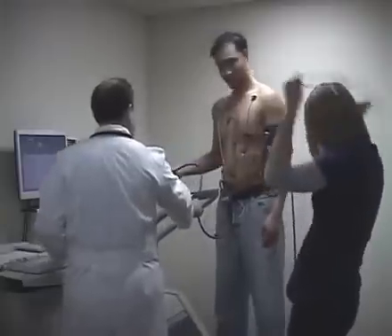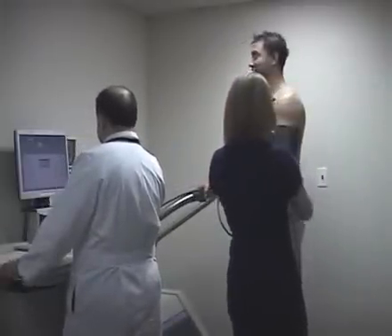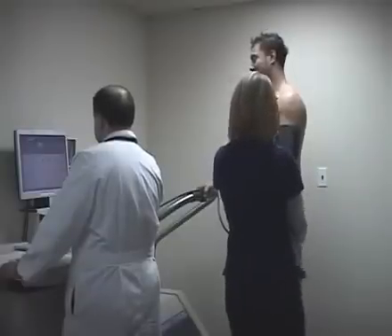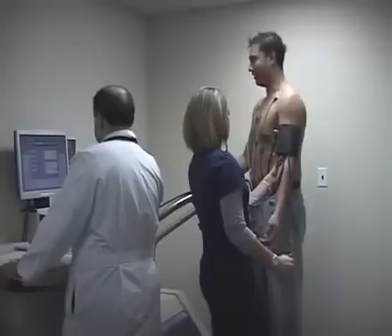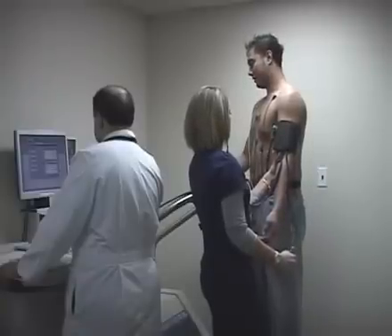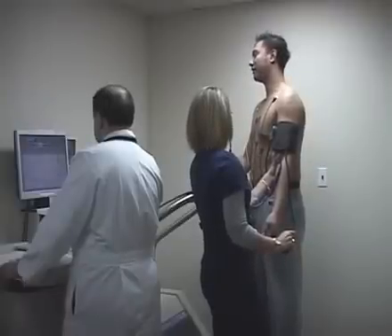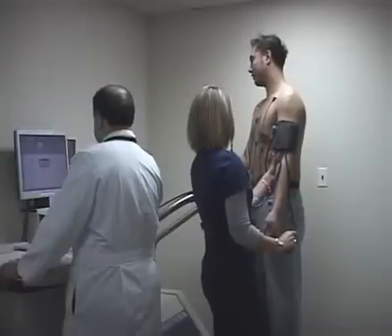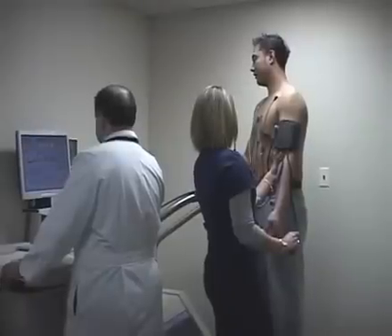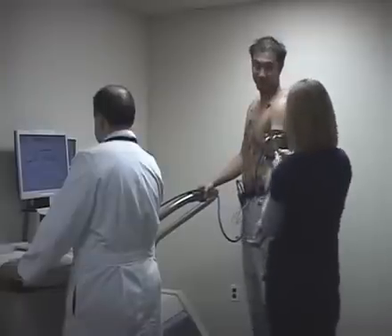We call this radiation-free stress testing because we don't give any radiation to the patient to look for blockage. We use ultrasound, which is radiation free, to find out if there is any significant blockage in the heart. This is a much better test because we don't inject anyone with radioactive material that could potentially increase the risk of cancer, and we also get a lot more information than a typical regular treadmill stress test or even a nuclear stress test would show.